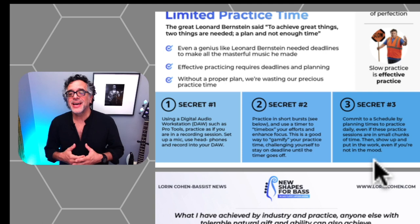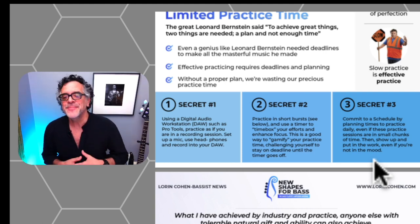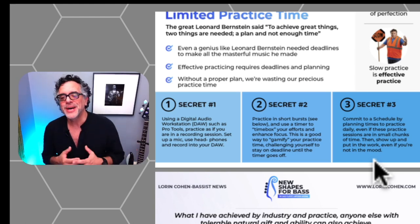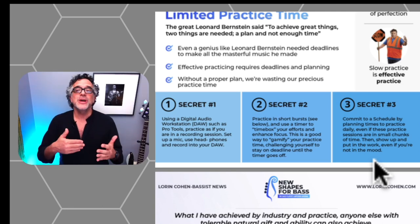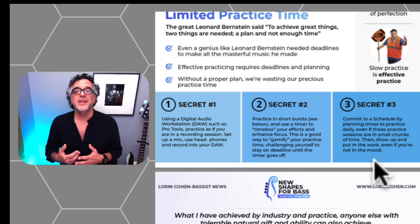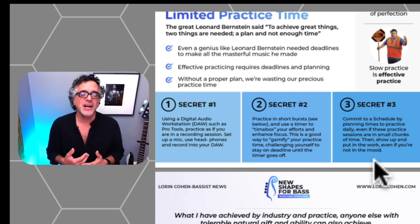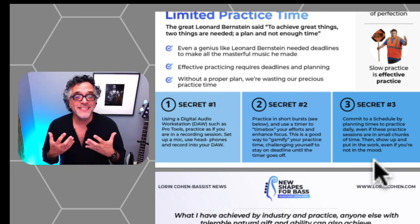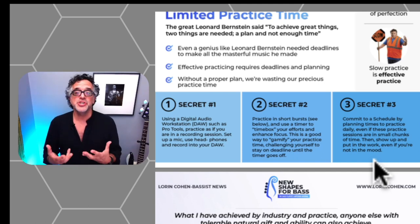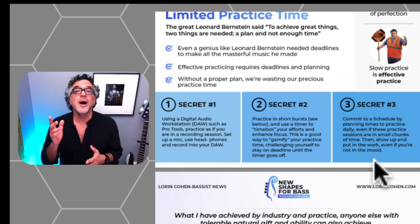Secret number three is simply about committing. Commit to a schedule by planning times to practice daily, even if these sessions are small chunks. Then show up and put in the work, even if you're not in the mood. When you download my free practice guide and video bundle, one of the videos is specifically about the mindset of practicing — the idea of showing up even when you're not inspired, throwing the idea of waiting for inspiration out the window, and just committing to showing up every day and putting in the work.